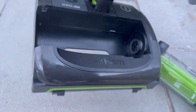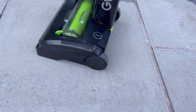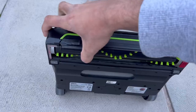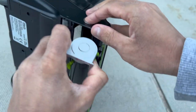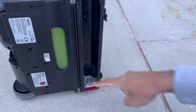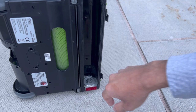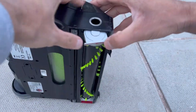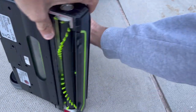Despite weak suction, it still does an amazing job thanks to the brush bar. The exhaust vent is where the nice-smelling air comes out due to the air freshener. The brush bar is removable — just press the button on the side and it comes out for easy cleaning. The drive cog and surroundings are entirely metal so friction from hair won't melt any plastic.